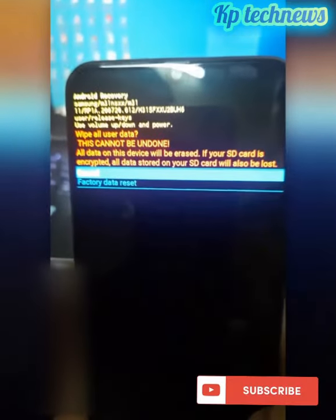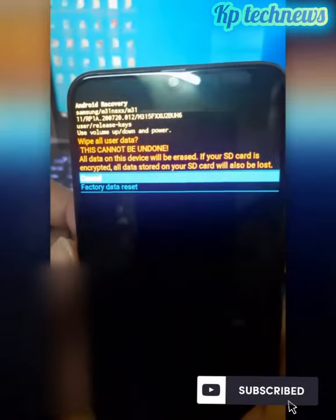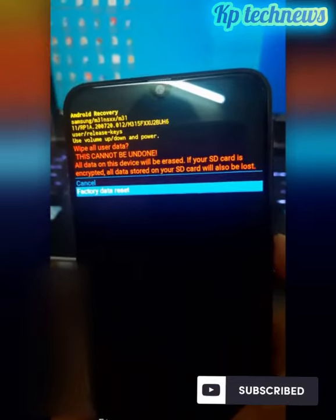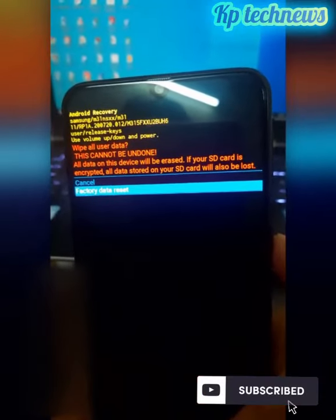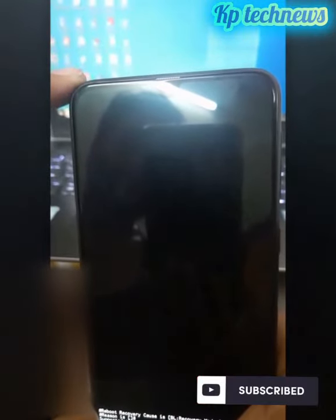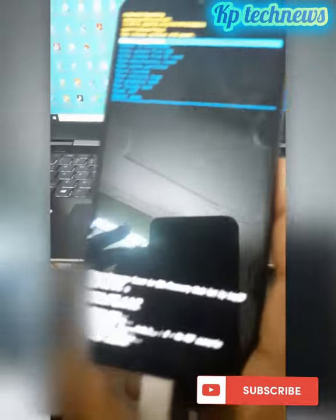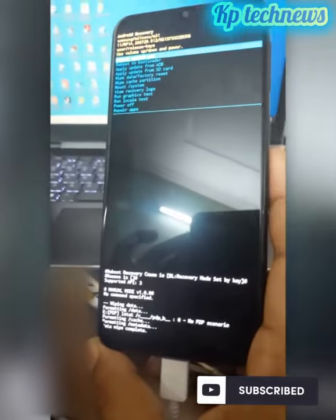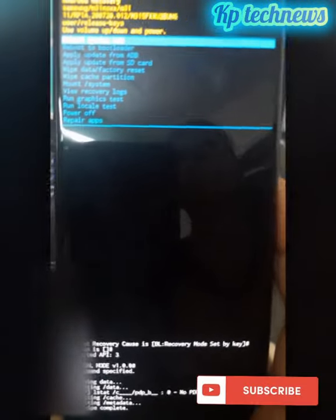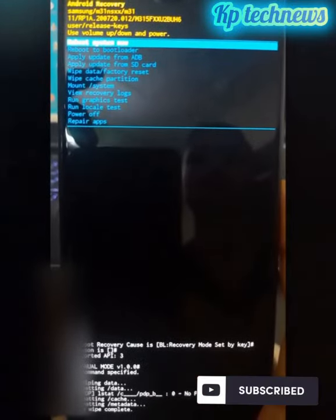Press the power button and select the factory data reset option. Here is a warning message — all your data will be erased. You should first collect and back up all your data. If you have memory cards or phone data you want to keep, back it up before proceeding.